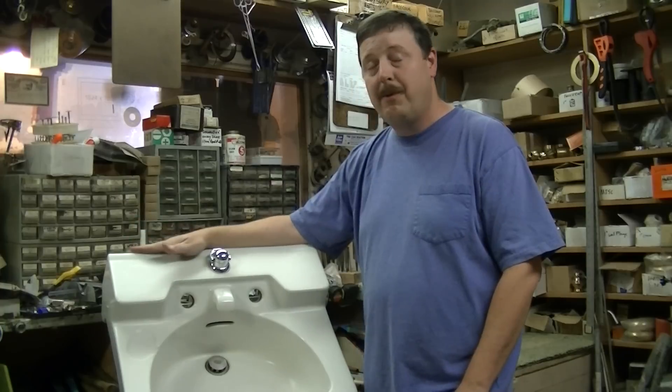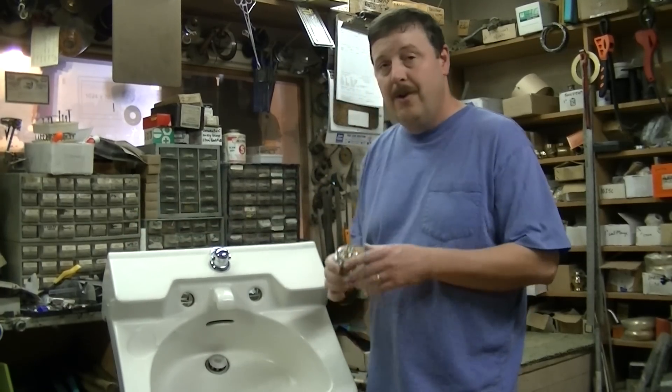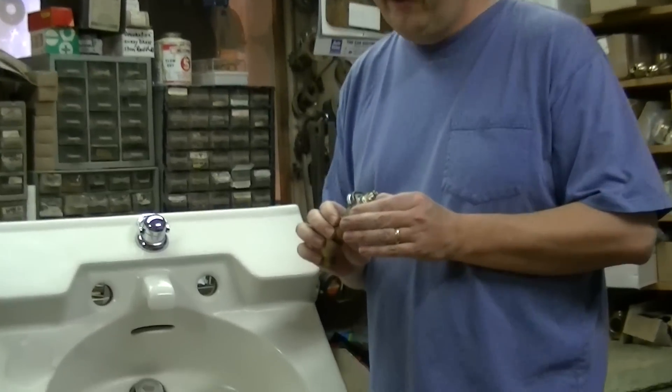Hello and welcome to another how-to video from Bathroom Machineries. Today we're working on a post-World War II Crane Drexel, and we're reinstalling the valve bodies that you may have seen us take out on a previous video.